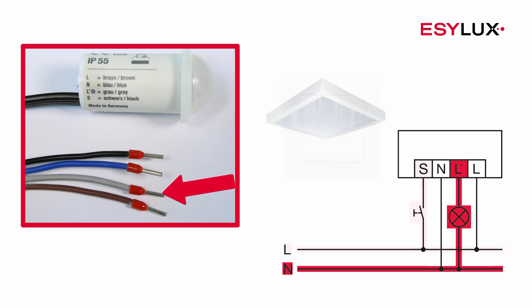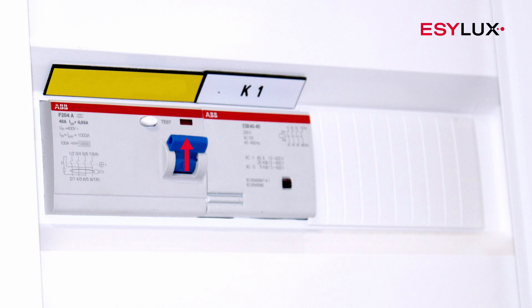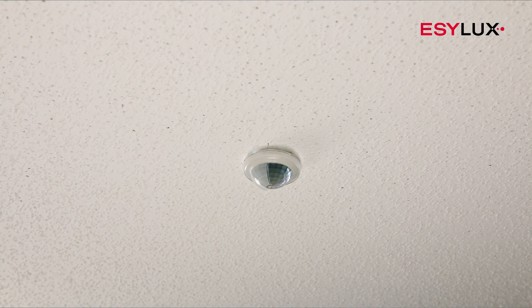Additional detectors can be connected in parallel to expand the field of detection. The power supply can then be switched on, and the warm-up phase is initiated.